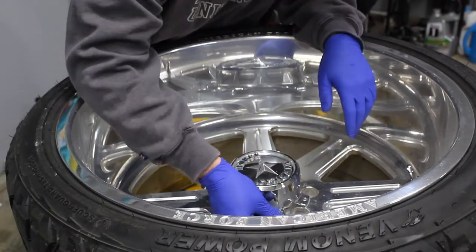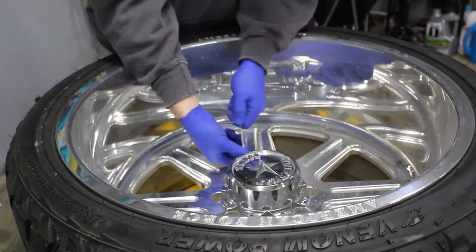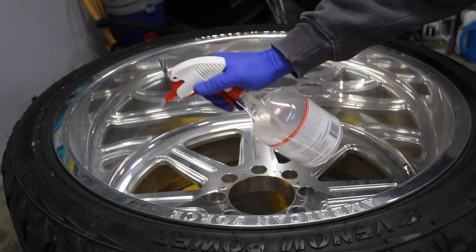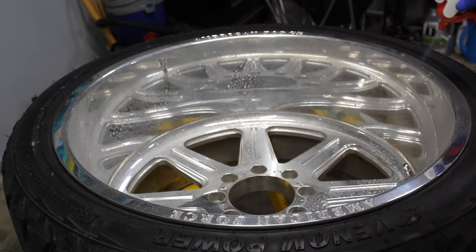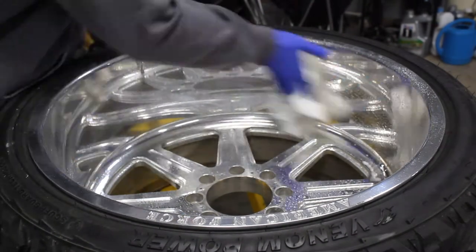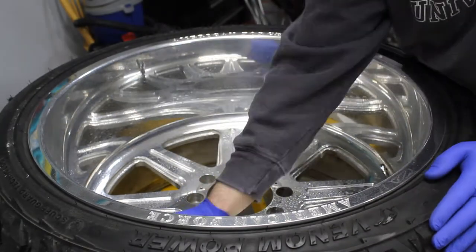First things first, I'm going to remove the center cap from the wheel, making it much easier to polish when I'm working on that center section. Next I go over it just with a cleaner removing any debris, brake dust, or things that are built up. This is a nano skin auto scrub mixture with water, used for decontaminating paint when you're doing clay barring or using an auto scrub pad.